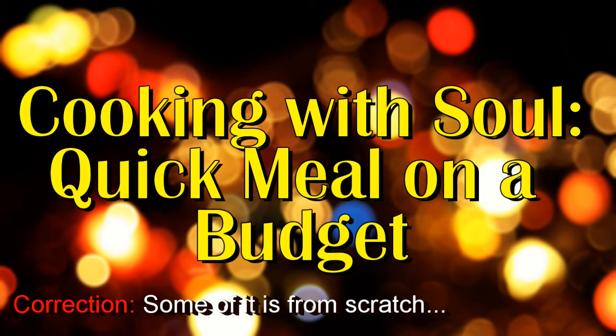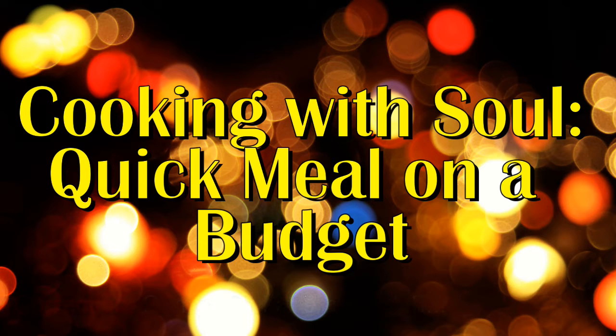Some of it is homemade, some of it is not, but it's a well put-together meal. So let's get started. It is y'all Snapchat videos, but hey, I'm going to do it and I'm showing it to you all. We're going to get it in, so let's get started, alright.